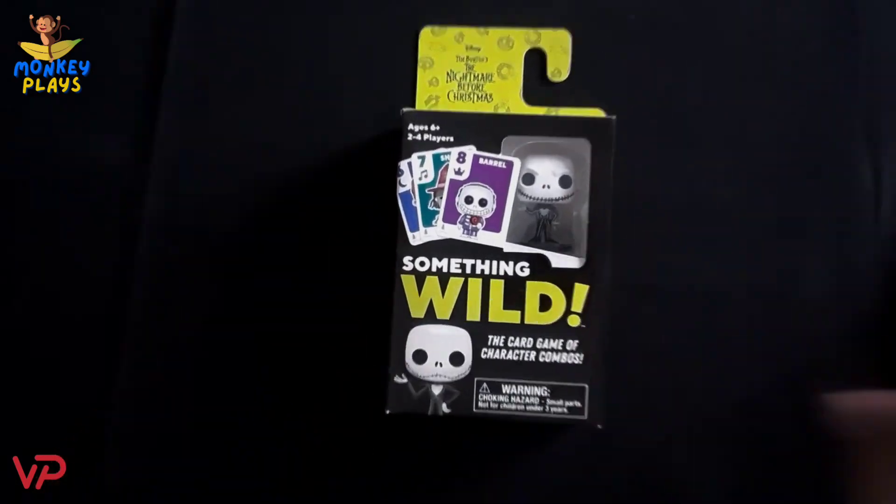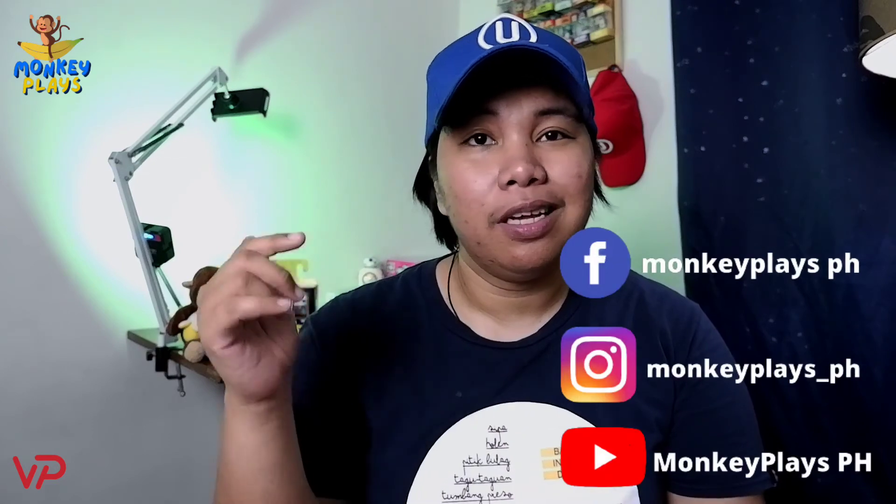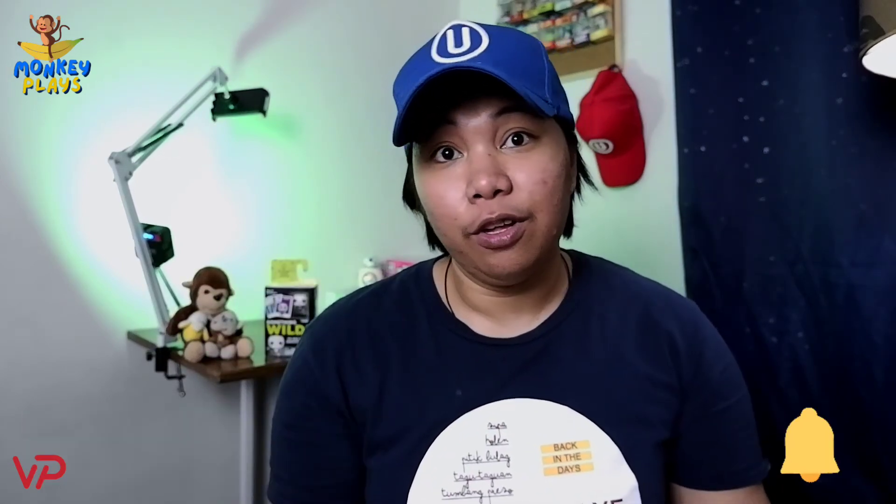So guys, that is Something Wild — the Nightmare Before Christmas edition by Funko Games. If you like this kind of video, please give us a like and share this video with your friends and family. Don't forget to follow us on our socials — our Facebook page, Instagram account, and of course our YouTube channel. Hit the subscribe button and that notification bell. This is the end of this video — see you, and it's a wrap!